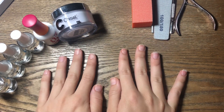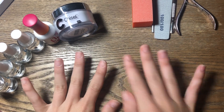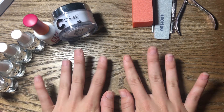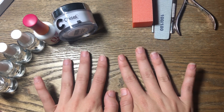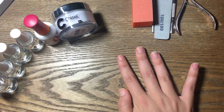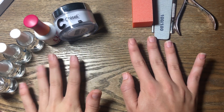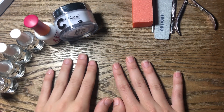Hello guys, what is up and welcome back to my channel. Today we are here with a different kind of video — I don't have my carpet and I don't have my nails done because this video is going to be showing you guys how I do my dip nails. Before we get started, I kind of want to go over the products that I use and what we will be using in the video.